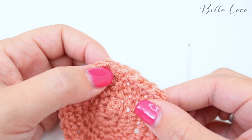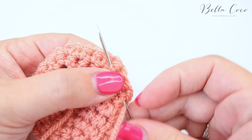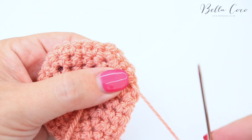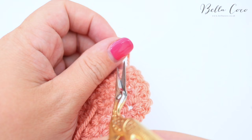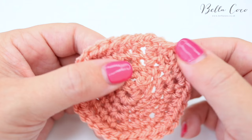Then all you want to do is work that end into your work to disguise the loose end. I would suggest going into the work, then back, and then into the work again — that just makes sure the loose end isn't going to come undone. Then all you have left to do is snip off that bit, and there you have an invisible seam — no knobbly bit left on your work.